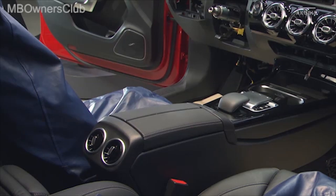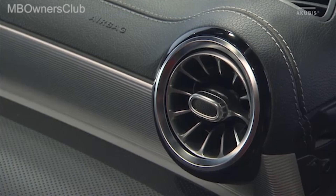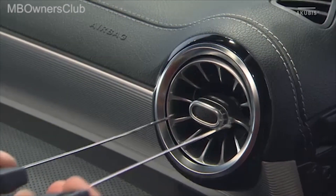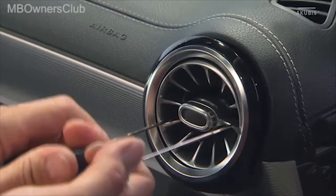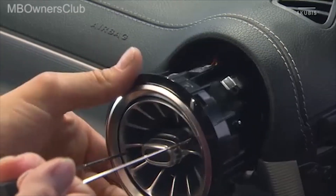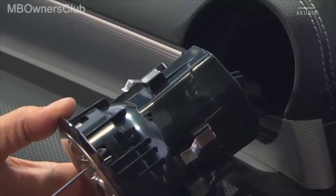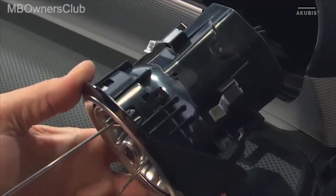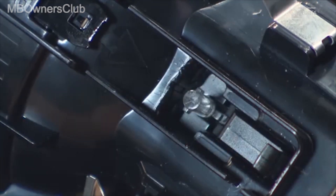Next, remove the center console. Afterwards, remove the front side vents left and right. Insert the pullout hooks into the openings inside the air vent, then carefully pull the air vent out. Unlock and disconnect the plug connection behind it, then remove the side vent completely.